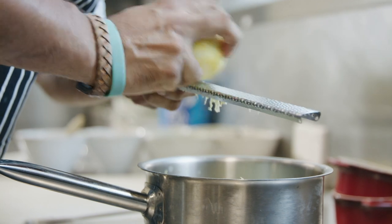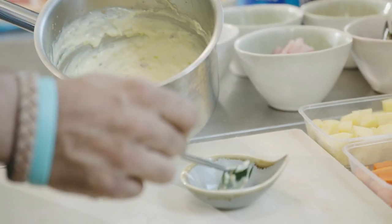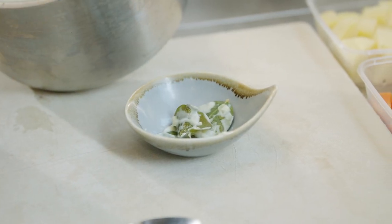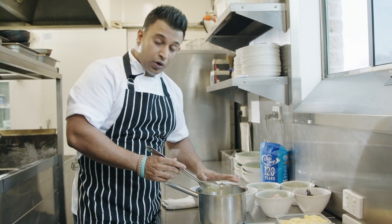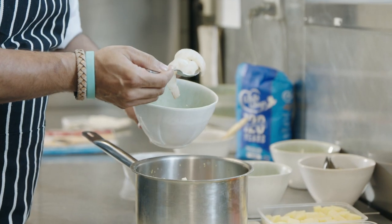At the end, we use one lemon for the zest. Now the base is ready. We can take the kaffir leaves out and let it rest for 10 minutes. I don't want to put the fresh fish in now or it'll cook straight away. Add your seafood and veggies.